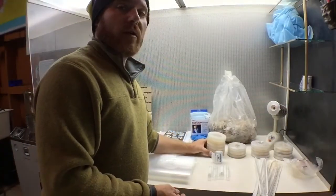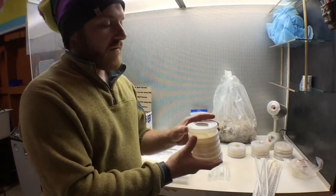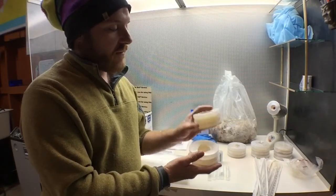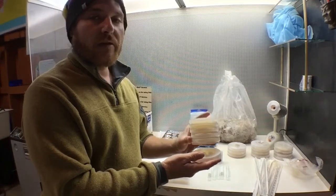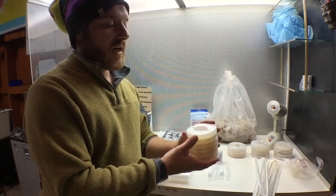Next we have a number of clean petri dishes that do not have any transfers made on them. I've included 3 MDA malt dextrose agar and 3 PDA potato dextrose agar that I made from scratch where I boiled potatoes.